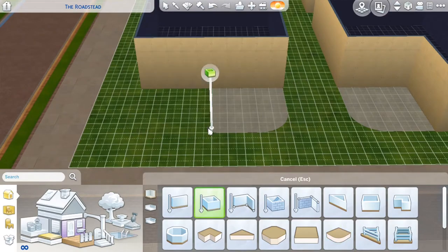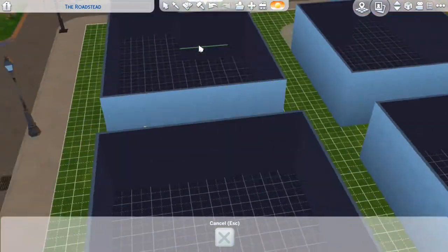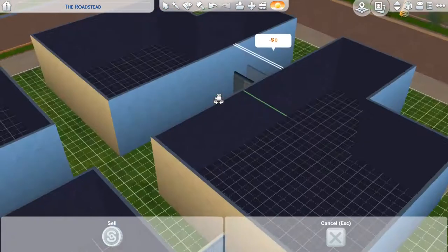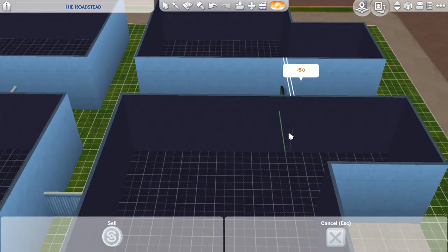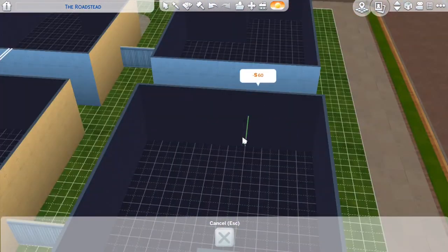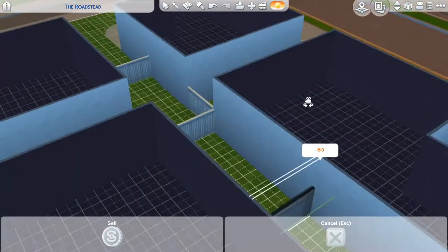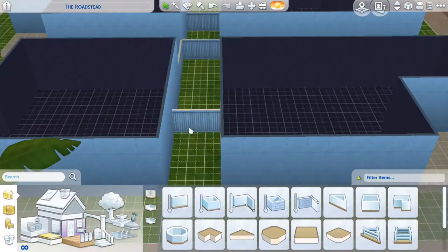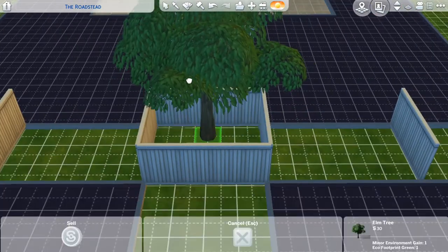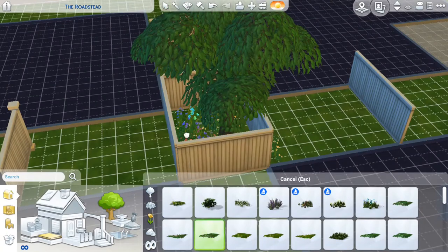Without further ado, let's jump right into the build. So I was going to go with four smaller — well, decent-sized — houses. I was originally going to try to go for loft style over here. I was trying to block off a lot of these inner spaces so that way they had a little shred of privacy and somewhere to put trash bins and stuff like that.